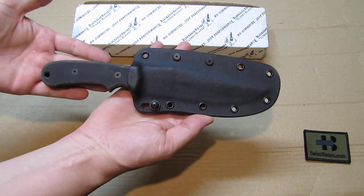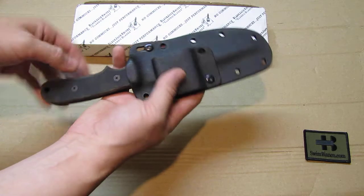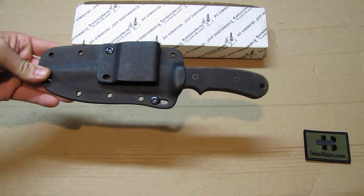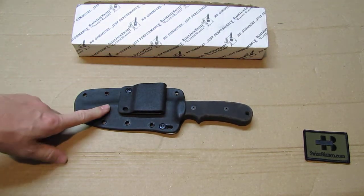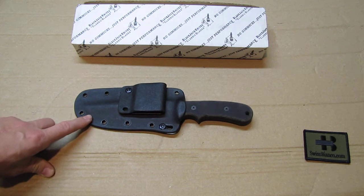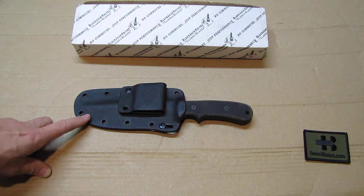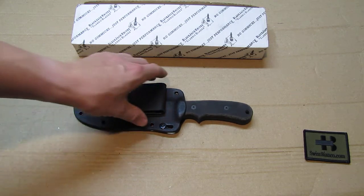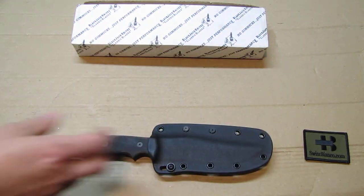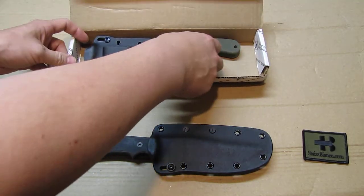The knife goes in all the way and looks pretty nice. The packaging is really nice for that price — especially at around $75. The price was the same for all the different models. This is a six-inch blade. They also had a shorter four-inch and a longer eight-inch version. The longer one felt a bit out of balance for me, so I went with the six-inch, which I like pretty much especially for that price.